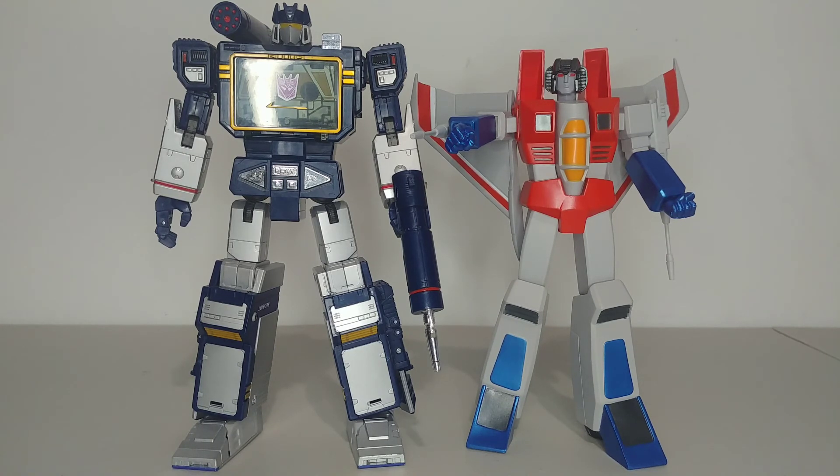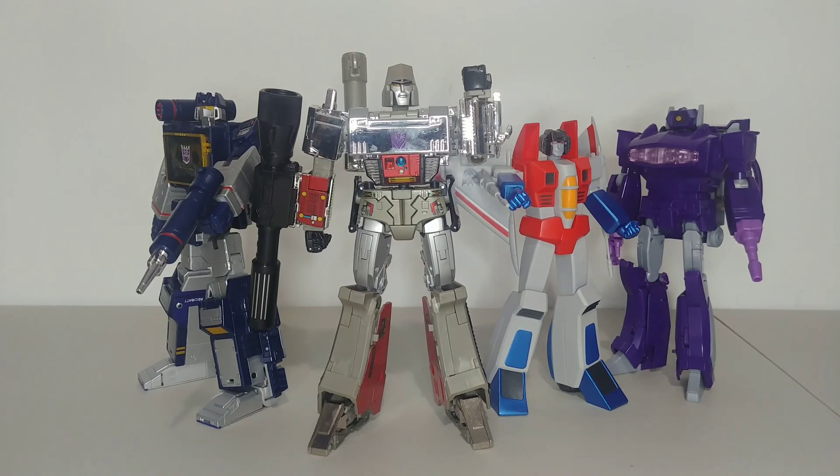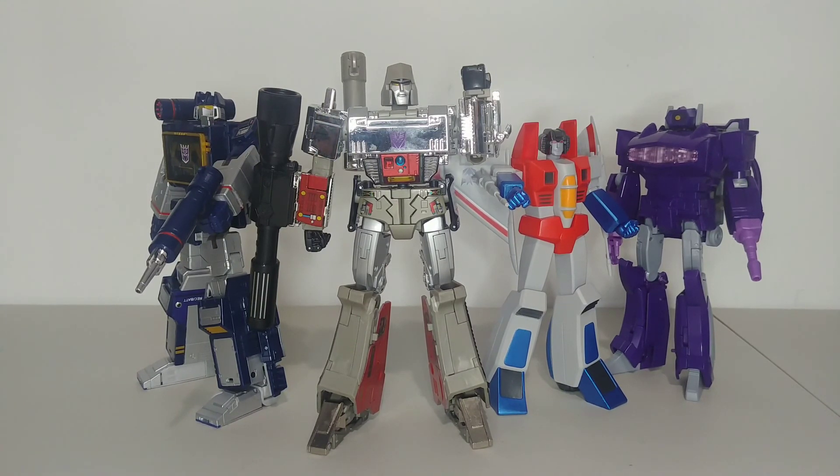Now let's check how he looks side by side with Megatron — the MP36+. There is a decent size difference, but I think this is a perfect size when dealing with Starscream compared to Megatron, since Starscream was pretty small compared to the rest of the Decepticons. Just for show, let's see how all of them look together. I think all of them together just looks amazing, and I've been debating displaying all of them together — I'm starting to think yeah, I definitely will.